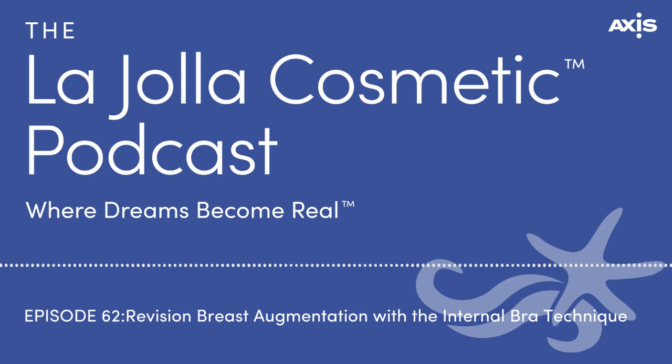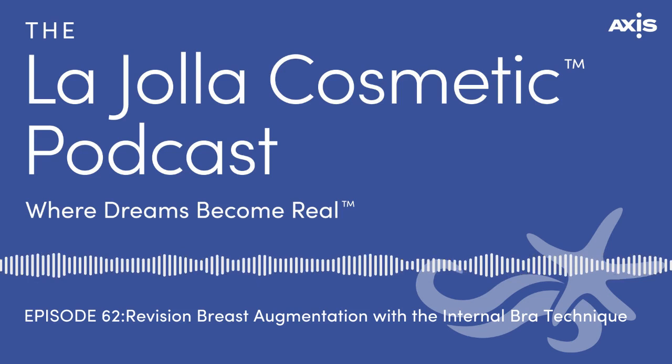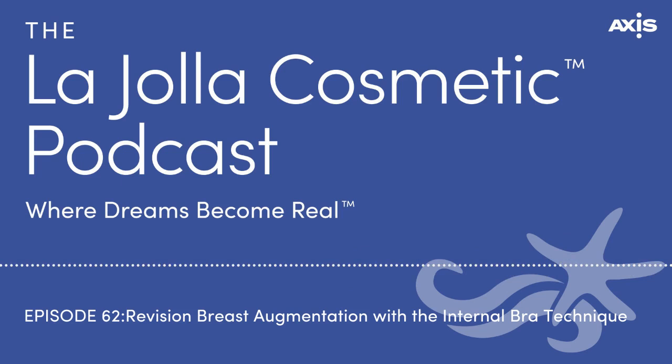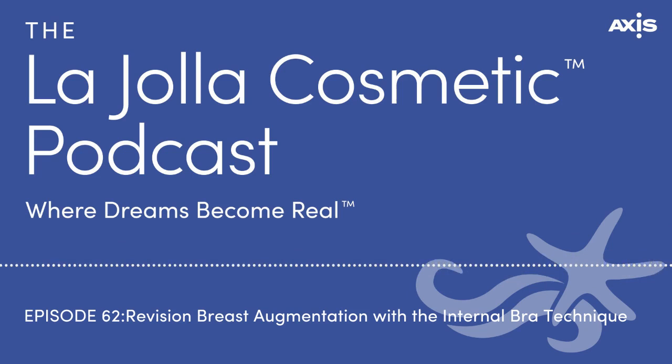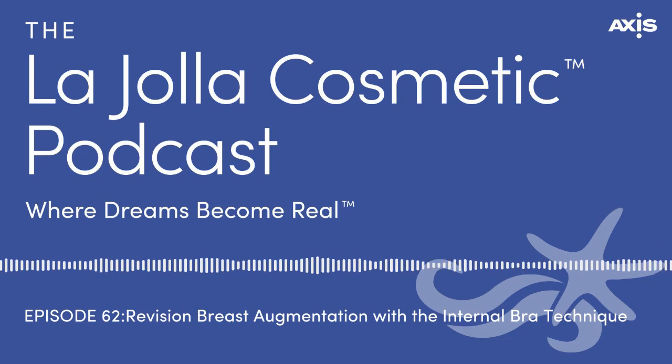Does it matter if you have saline or silicone implants? It doesn't matter — the type of implant isn't really significant. The size and quality of the tissues are more important. If someone is very thin and doesn't have much breast tissue, silicone becomes a much better choice because it's more natural feeling, less palpable, and you see less rippling with silicone versus a saline implant.